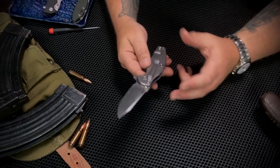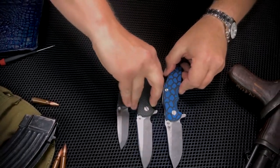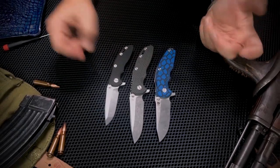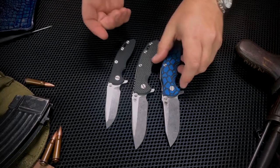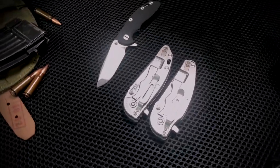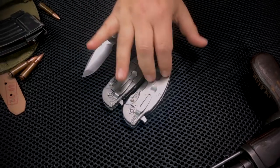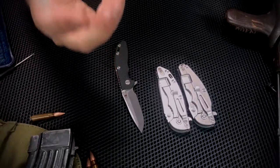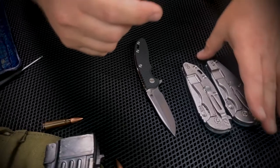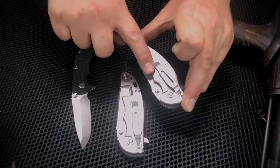Real quick, I'll give you guys just another comparison — here we've got an XM-18 three-incher, the three-and-a-half inch, and the Jurassic. Super similar sized to the XM-18; if you've carried one for any length of time this is going to feel right at home in your pocket. I will say that those with larger hands will dig the Jurassic a little bit more, though I've got like fat little Flintstone hobbit hands and I'm good to go with it as well.